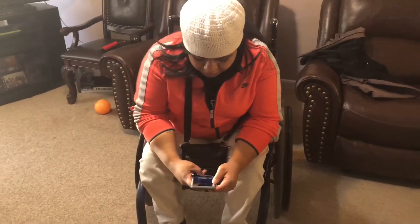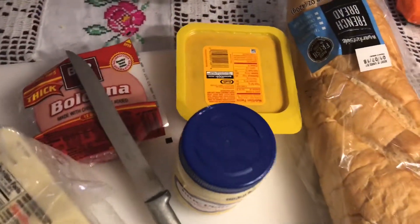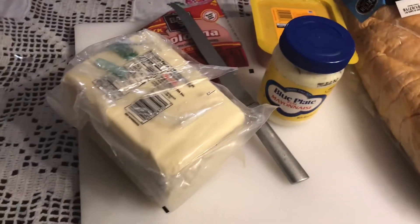And I'm still on my cell phone. The ingredients to make a torta: we have the bread, we have ham, we have bologna, and then we have mayonnaise and cheese.